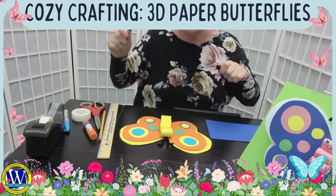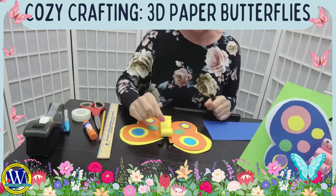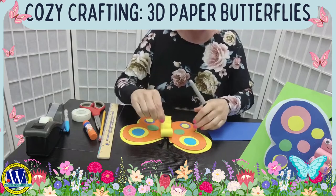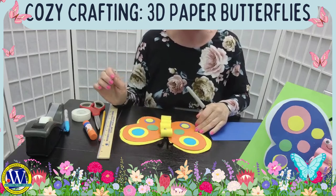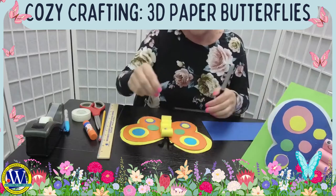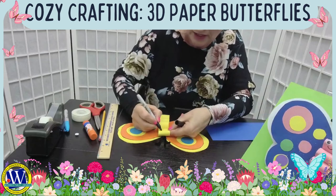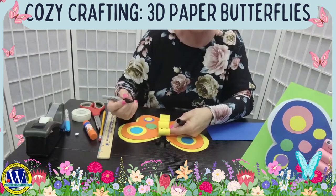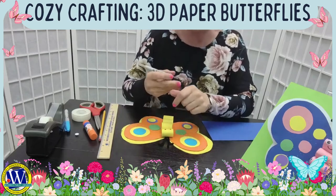Let's finish the face. You can use googly eyes — put a piece of glue and press your googly eyes onto the head. If you don't have googly eyes, just use a marker to draw little eyes for your butterfly. And don't forget a beautiful smile — you want your butterfly to be smiling!